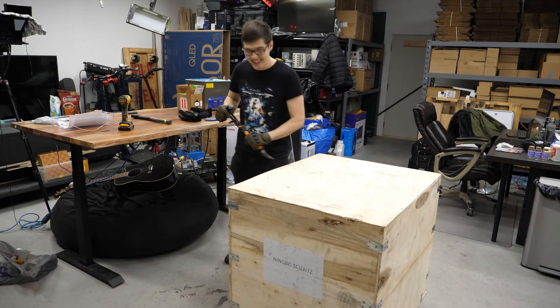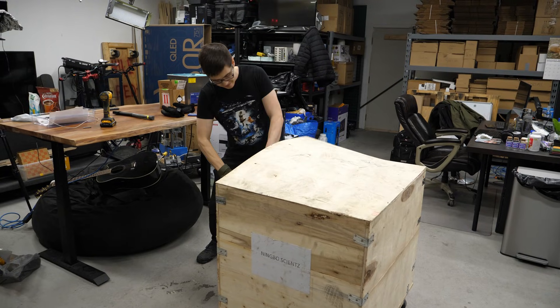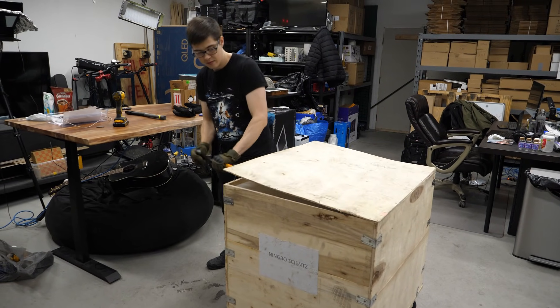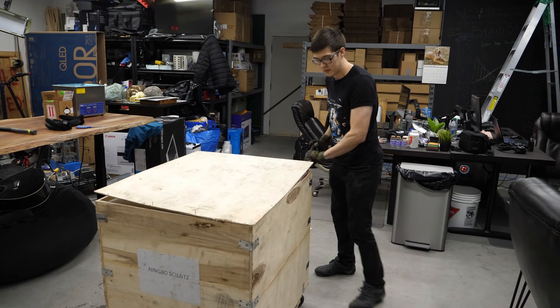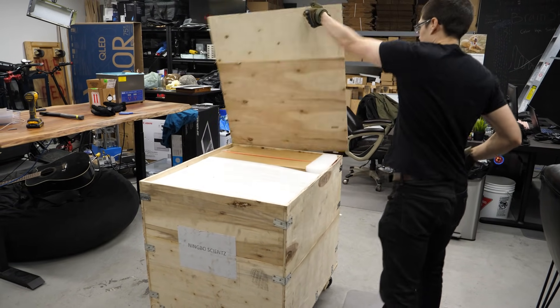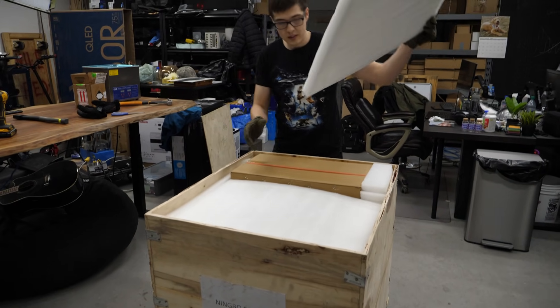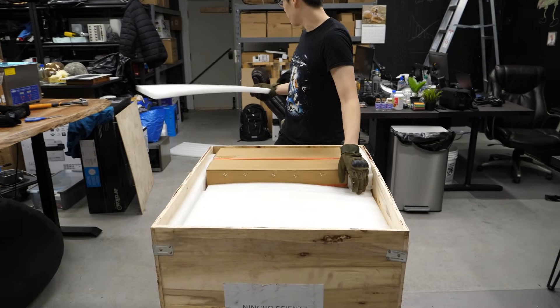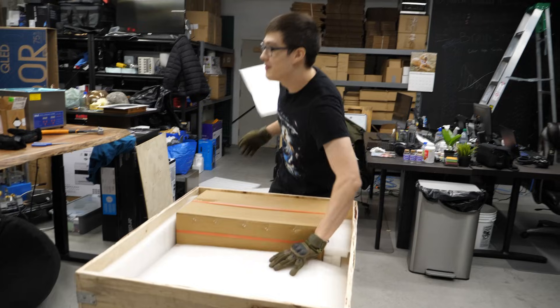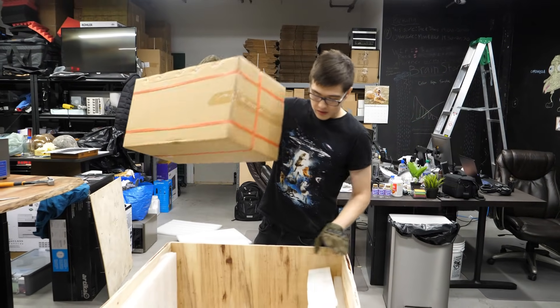Let's get this thing open. Something would just go in right away. What do we got in here? Foam. Foam. Foam. A box.